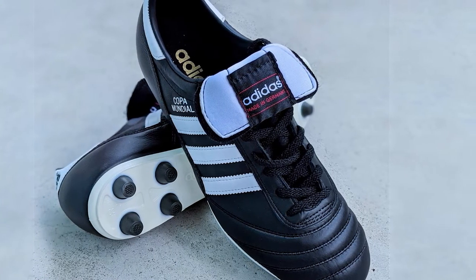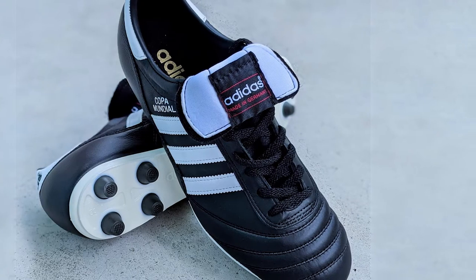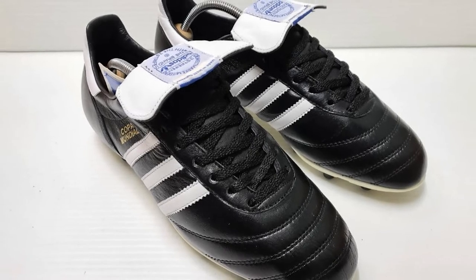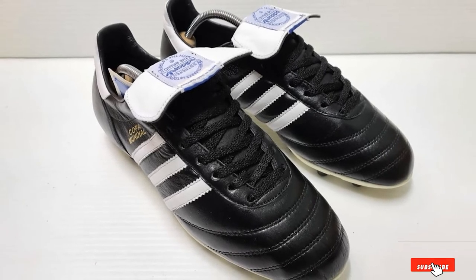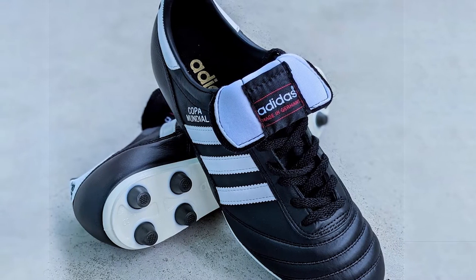This is just what you want as a central defender — a tough but comfortable shoe with an excellent touch, perfect for passing and controlling the ball in tight spots. However, if you rely on your speed as a defensive winger, you might want something a little lighter. For central defenders, the only real downside is their price — the Mundials aren't cheap because they are made mostly of leather.